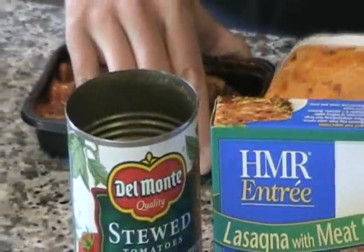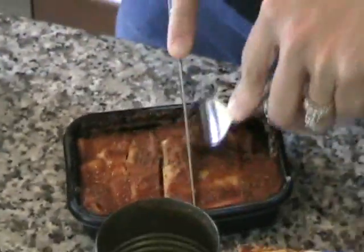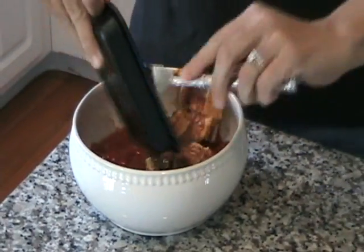Watch how easy this is — if you blink, you might miss it. What I like to do is just make a couple cuts through it and then just pour it right in with our stewed tomatoes.